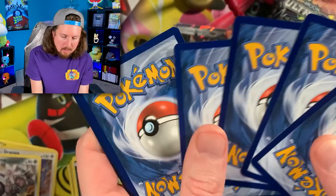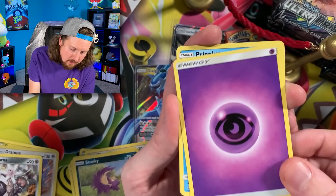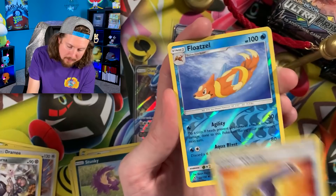Next booster pack. We got a Gible, Roselia — sometimes you got to stop and smell the roses — Turtwig, Croagunk, and Energy.